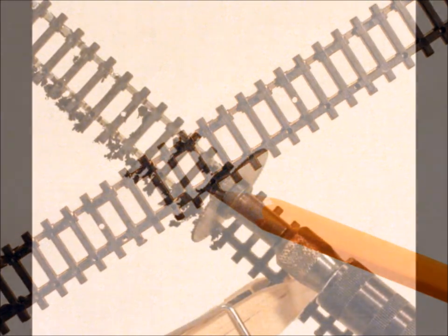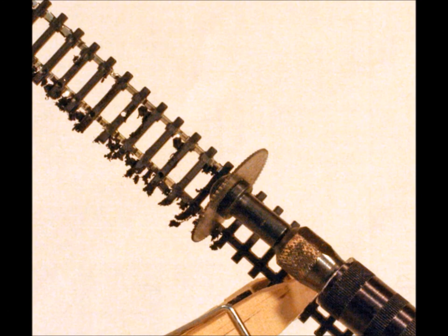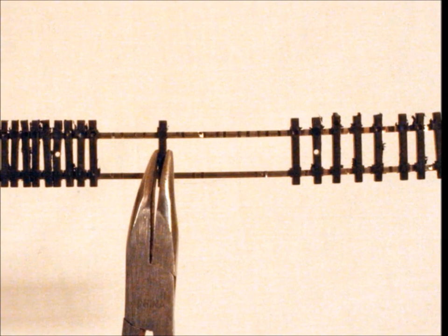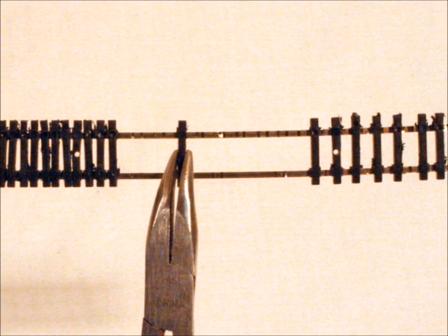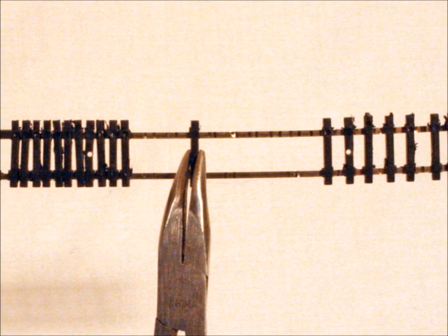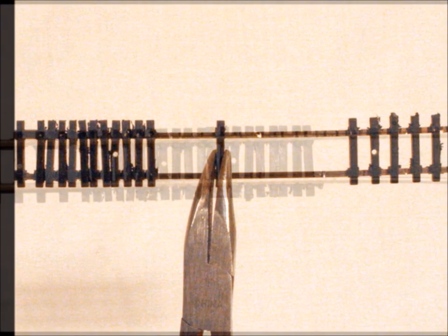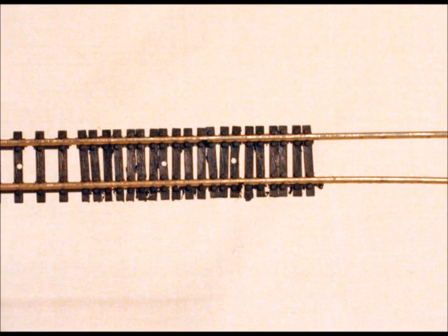With flex track, you can cut out those little holders that hold the cross ties in place, then squeeze them over and make them closer together. That'll make it look much more prototypical when you get finished. It's kind of a pain but it does work, and you end up with a section of track with a whole bunch of cross ties close together.